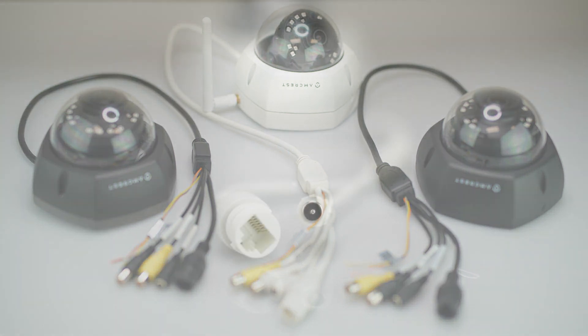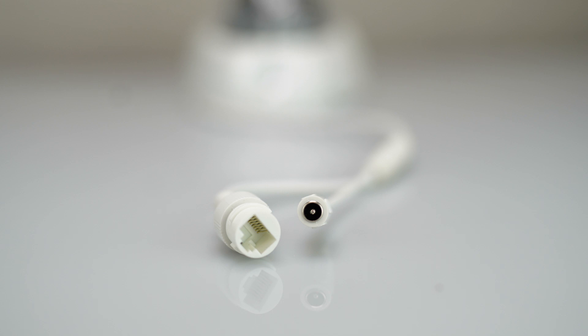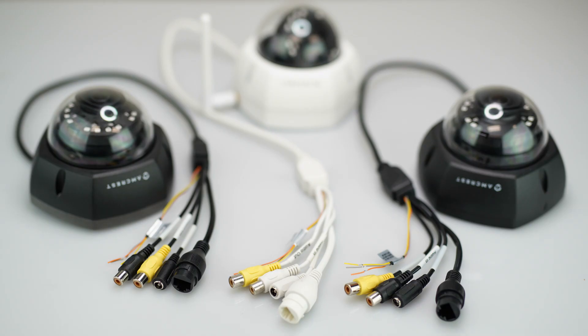Please note, other Amcrest model numbers do not have the same wire dongle, but rather a power and ethernet connection only, and this video does not apply to them. It only applies to the aforementioned cameras and newly launched models with the same wire dongle.